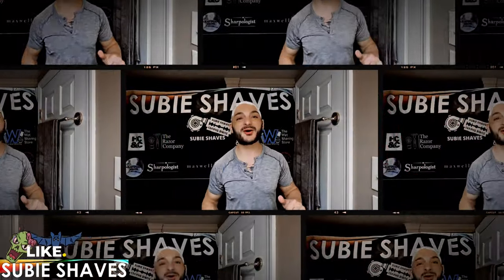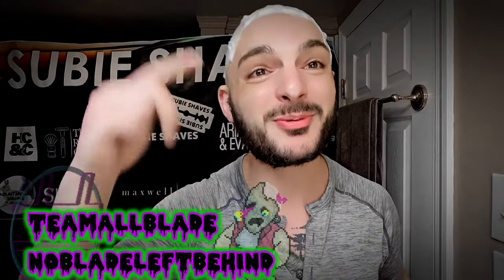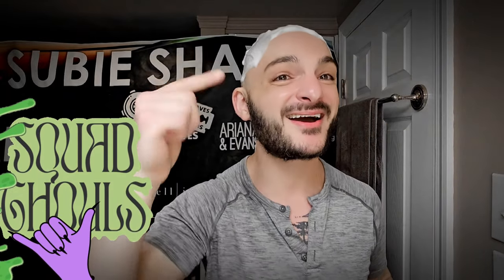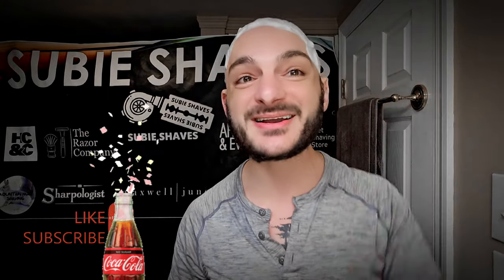Good morning and welcome to this beautiful day — hashtag Team All Blade and hashtag No Blade Left Behind. Come on in, throw me a Subie smile. Squad goals — thank you for being here, for clicking into today's video, and for joining me. Hopefully wherever you're watching from, you're tuning in with a nice cold drink, sitting in a comfy chair ready for a shave.